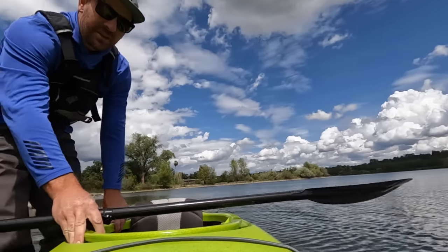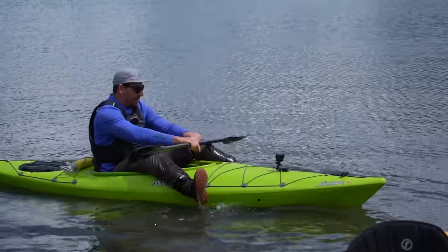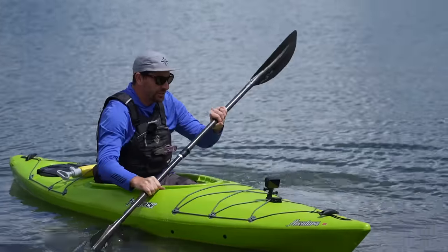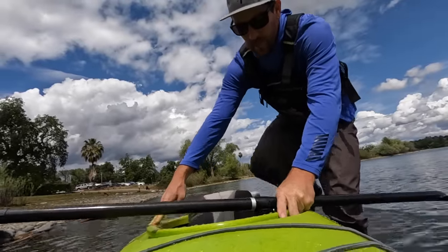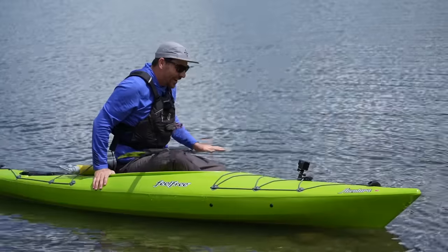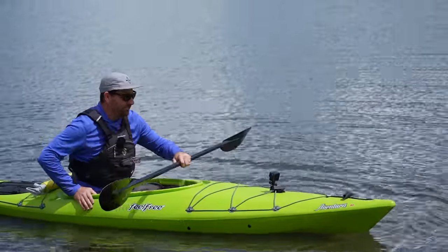Getting in and out of a sit inside can be a little bit more tricky because you've got to get your legs down in the cockpit. One way is to straddle the kayak, plop your butt in, and then get your feet in. Another option is to step down into the boat. I typically put my paddle across the cockpit, get one leg down inside, drop my butt — with the security of my other leg in the water for support — and then get that other leg in. Once inside I'm already feeling a lot more connected to the boat, with thigh support and a nice upright paddling position.